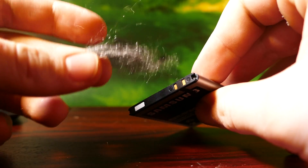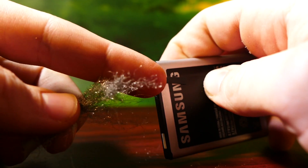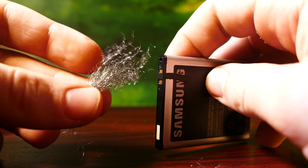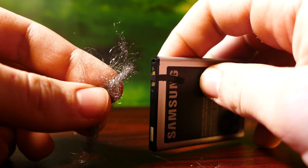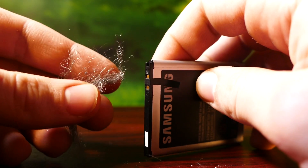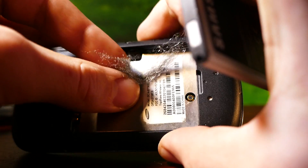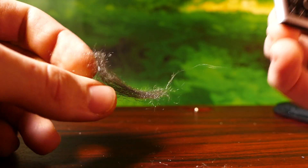If we grab a little bit of steel wool, we can actually get a spark to jump between the two terminals, because these are the positive and the negative leads. If you are in the wild and you have any sort of really fine wire like this, that'll work. Or you could just keep a tiny bit of steel wool inside your phone case for survival situations.